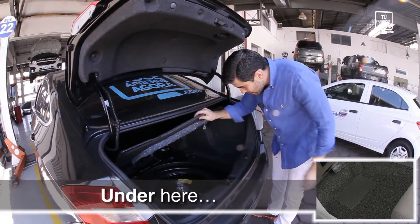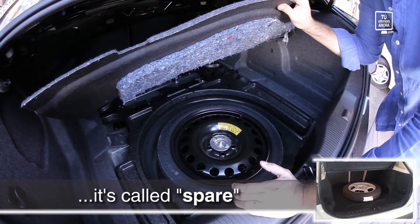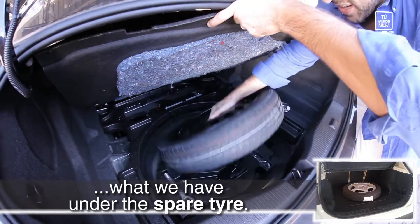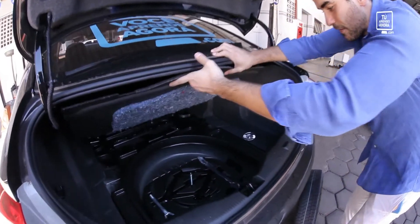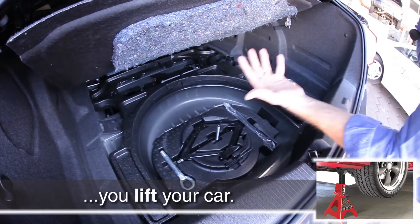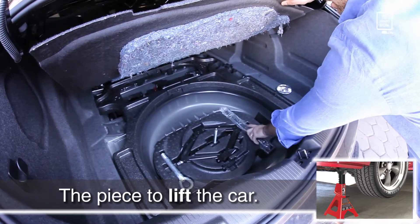And under here, you've got the spare tire. Spare tire — when you have an extra something, it's called spare. In this case, spare tire. Let's take it out. I want you to see what we have under the spare tire. Here, you've got the jack. This piece here is the jack. With the jack, you lift your car.